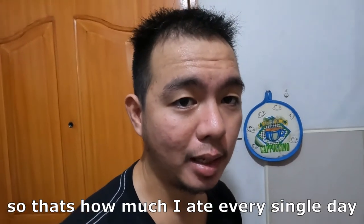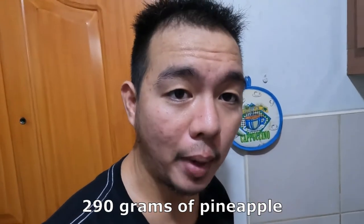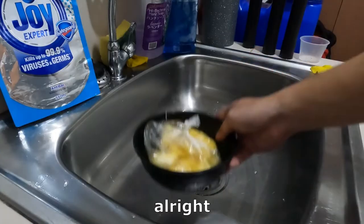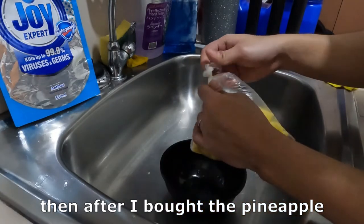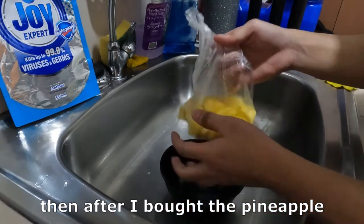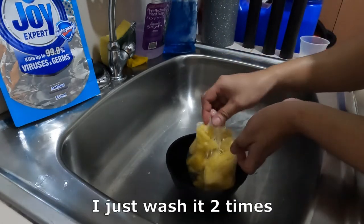That's how much I eat every single day — 290 grams of pineapple. After I bought the pineapple, I just washed it 2 times.